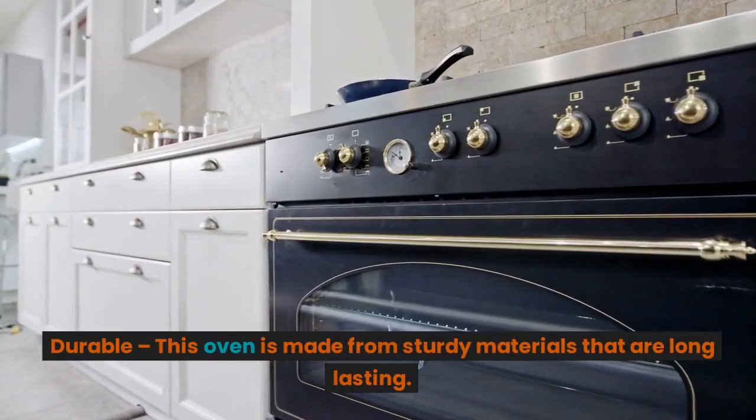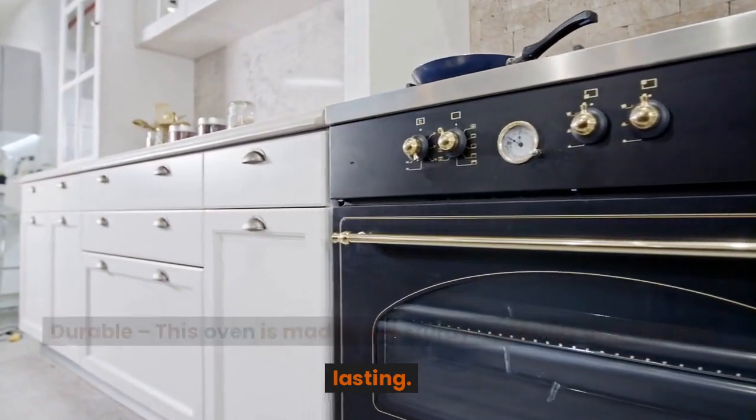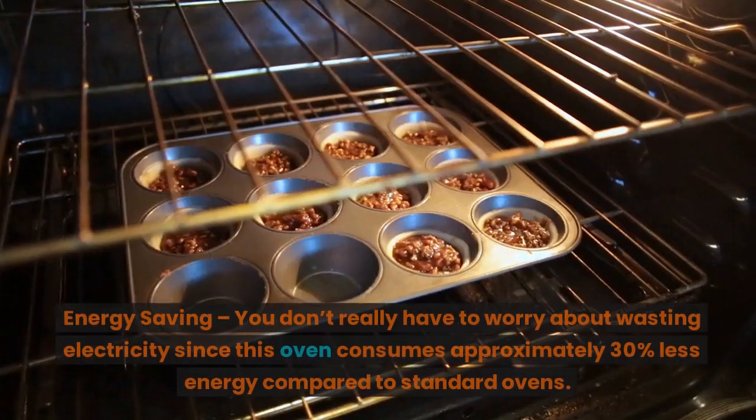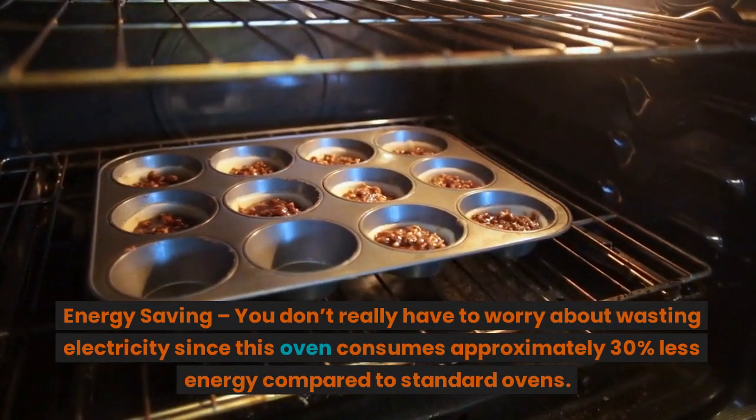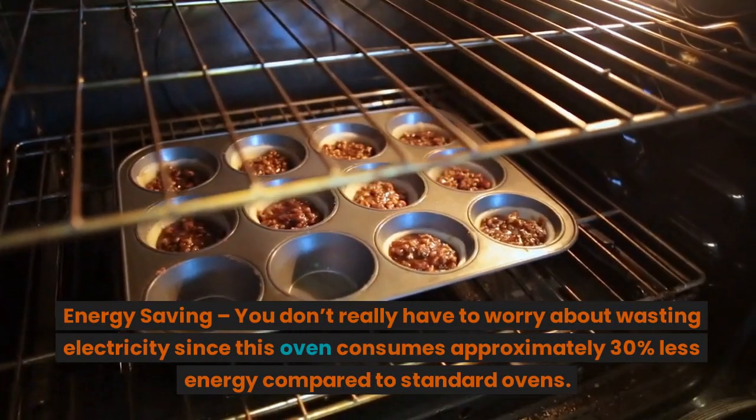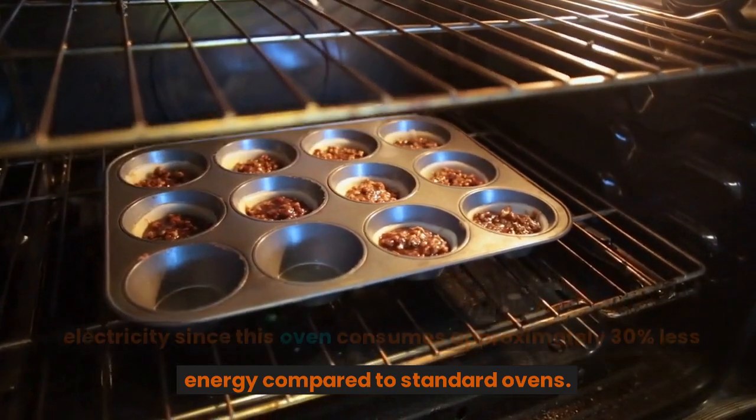Durable — this oven is made from sturdy materials that are long-lasting. Energy saving — you don't really have to worry about wasting electricity, since this oven consumes approximately 30% less energy compared to standard ovens.